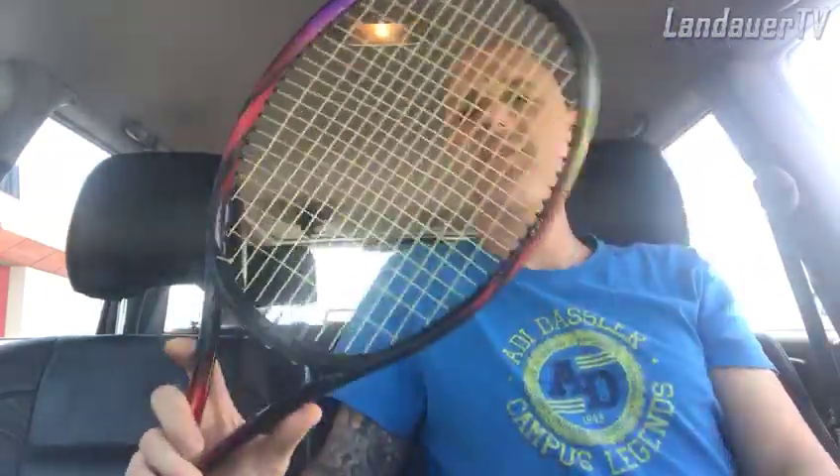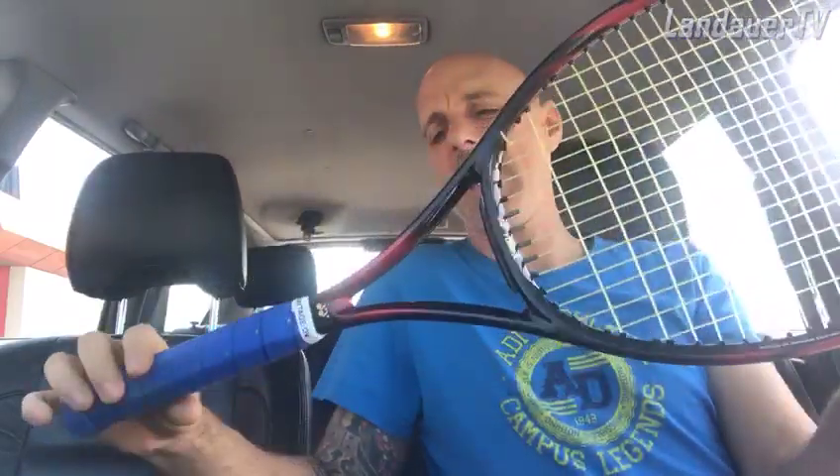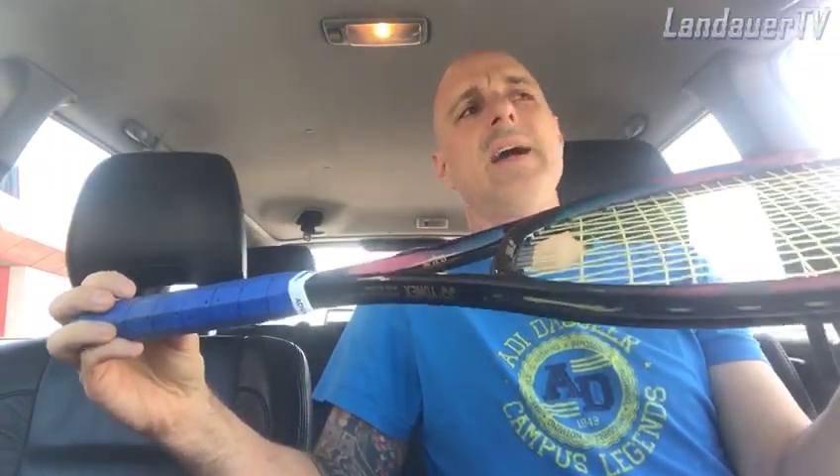The series will be called the Vintage Racket Tester here on Landauer TV. I have a tennis racket in my hands because from today I will start to purchase vintage rackets and put them in my collection. This one is the Yonex SRD — the Super RD Tour 95.